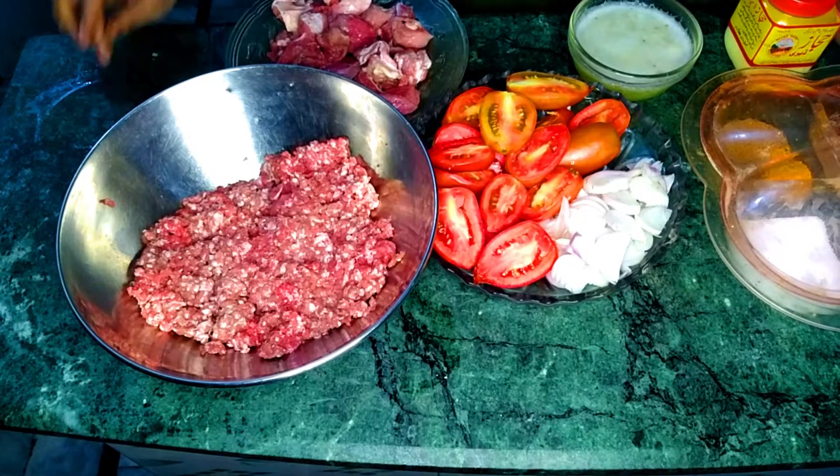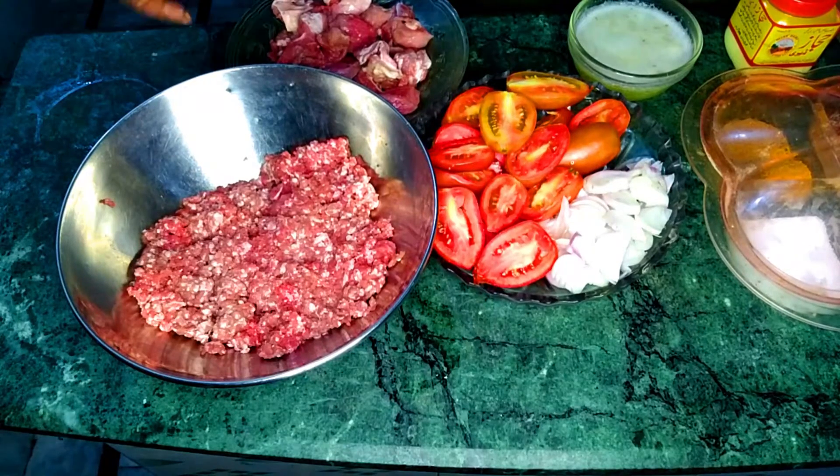Hello everyone. Today I am going to give you a very good recipe in your cooking recipes. Like I have given you juice and all the line-ups before, today I will give you a recipe you can make at home and you will enjoy it.